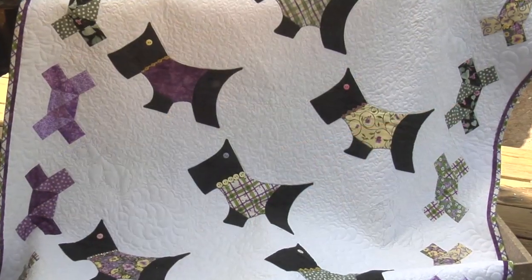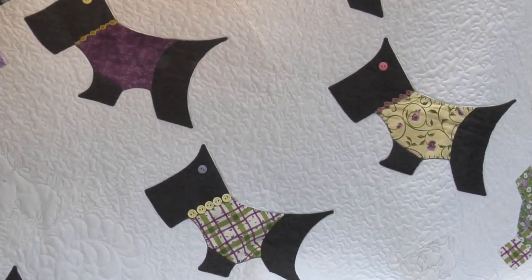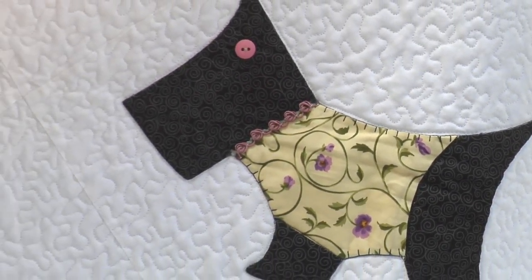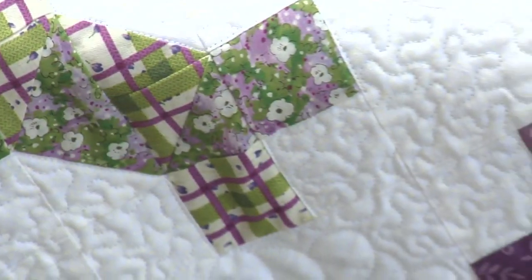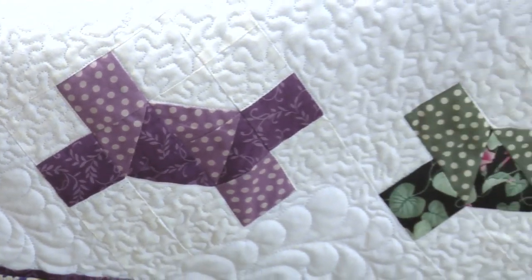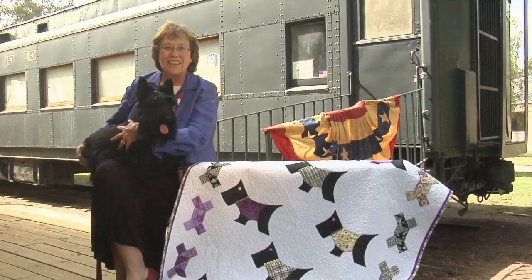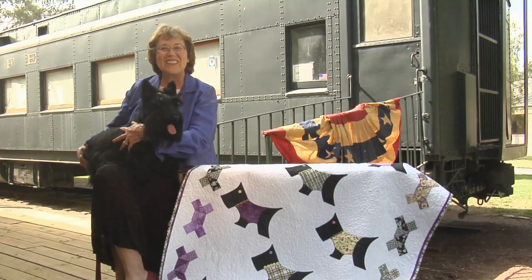This is our charming Fala quilt. The center blocks are 12 inches square, set on point, and you can embellish Fala with some beads and button eyes — just so cute. I love the quilting of the Scotty dog. The outside border is six-inch blocks that look like dog bones, but they're actually Mr. Roosevelt's necktie. The two blocks combined make such a cute quilt, perfect for all dog lovers.